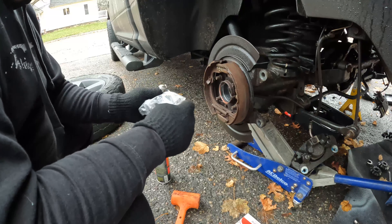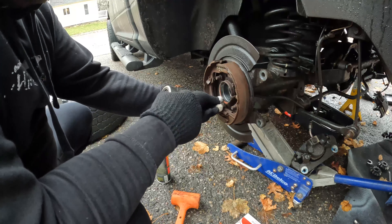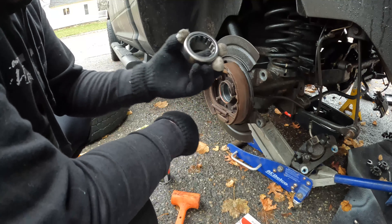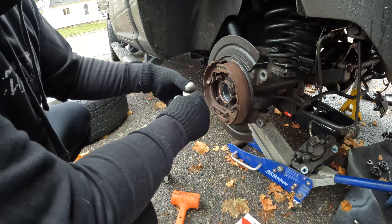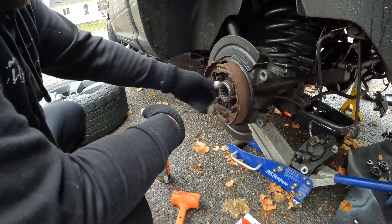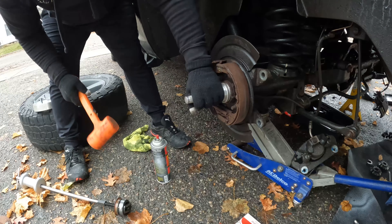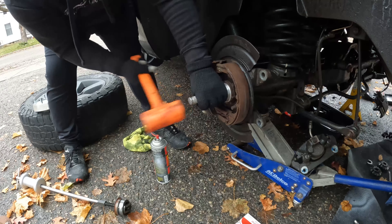I'll spray some brake clean in there and take a rag to clean it up, then we'll put the new bearing in. Here is the new bearing from National Bearings — got everything on RockAuto. The main reason I'm making this video is because the shop wants $500 to do this job. The bearing is the same on both sides — I always just put the print on the outside.